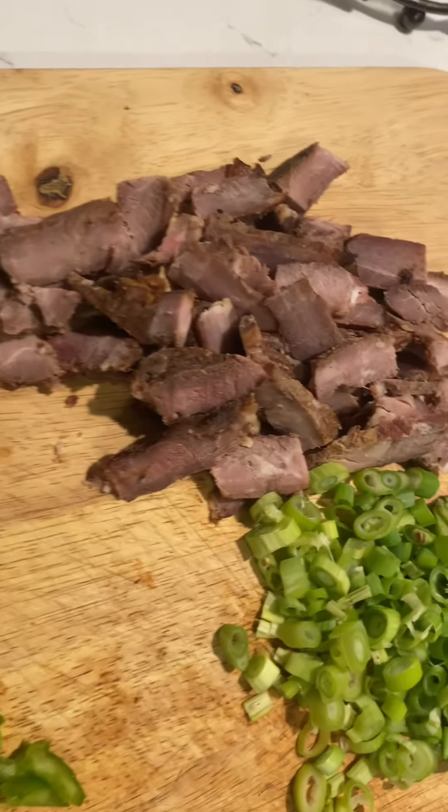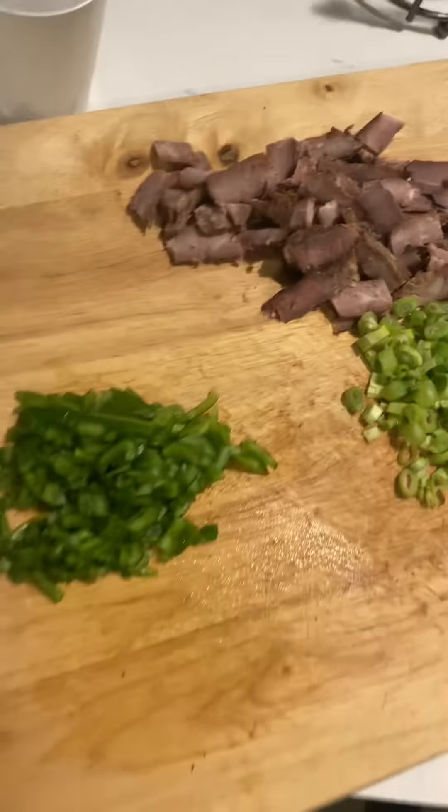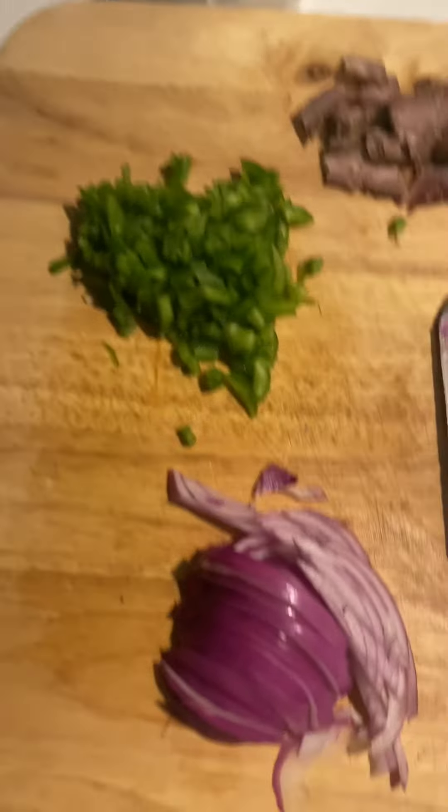I'll be making some fried rice today. We have leftover T-bone steak from off the grill. I have some onions, some bell peppers, and some scallion with my lovely knife.